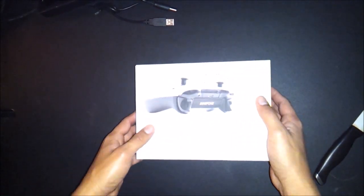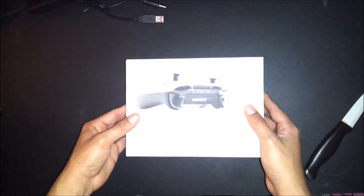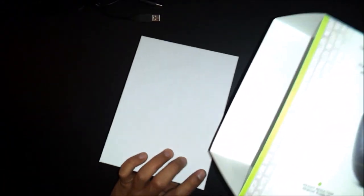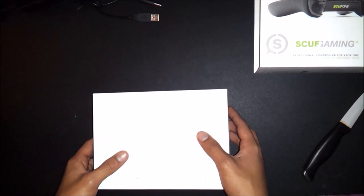I had to do it kind of quickly because my mom finished making the hot dogs and I had to hurry up and finish this unboxing so I could go eat. I haven't had any game experience with a Scuff controller ever before — this is going to be my first time, and it will probably take me like a week or two to get used to it, so I'm really excited for that.